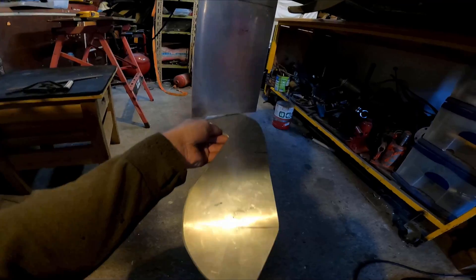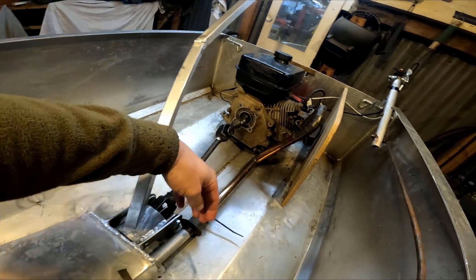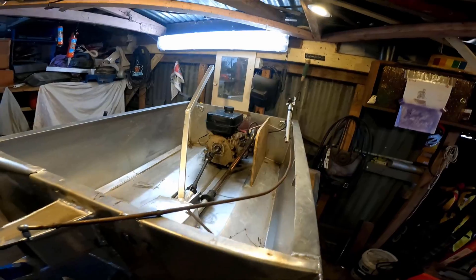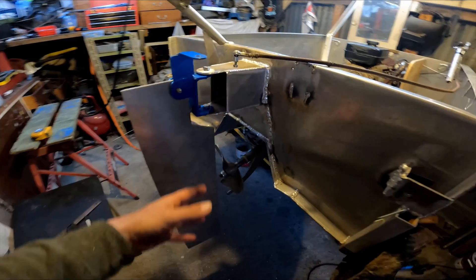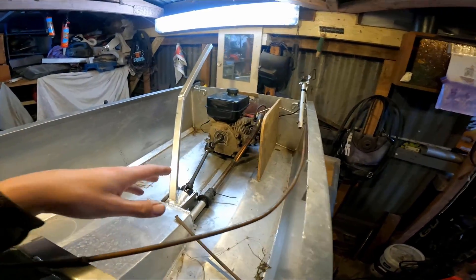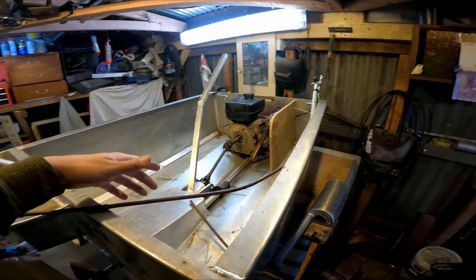Next I've got to change the exhaust. Those who didn't watch the other video — water was getting funneled back through here into the motor and hydro-locked it. What was happening is when you slow down, a bow wave comes up behind you and crashes into the back of the boat. It's acting like a funnel and shooting water straight up there, or the motor's cooling down and sucking water in as well.